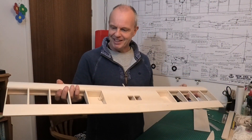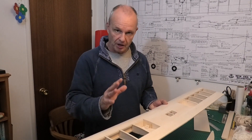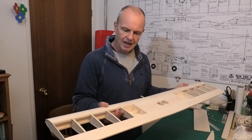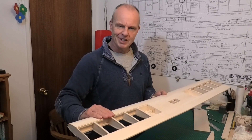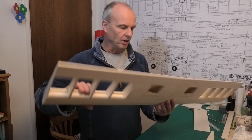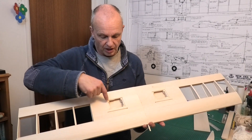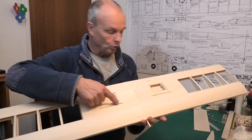I've now got the wings sheeted and I feel really pleased with it - you'll have seen the high-speed video. It still feels as light as a feather and yet it feels really strong and sturdy. I think this is going to be a really good wing. You can see I've got the cap strips on top and bottom. I've cut the holes for the cables to come through from the servo mount and up into the fuselage, and I've also cut out for the servo tray and for the landing gear.